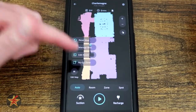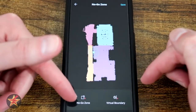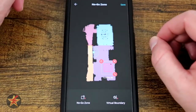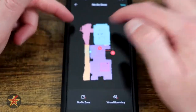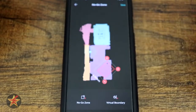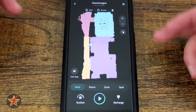Coming back one more time, we have our no-go zones. This is your robot's radius, so you can't place a no-go zone there, but you can select no-go or virtual boundary. A no-go zone is a square box that you can drop somewhere. A virtual boundary is merely a line that you can place across a specific area. Selecting either of them, you can adjust the size, rotate it, or select the X to get rid of it. Anytime you make a change, you can save. That's all under our Edit Map area.